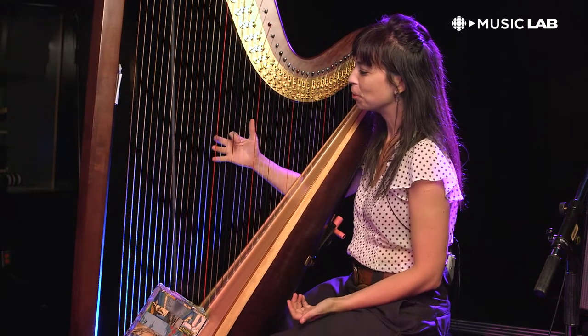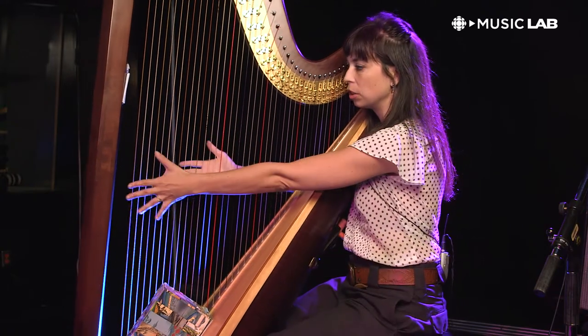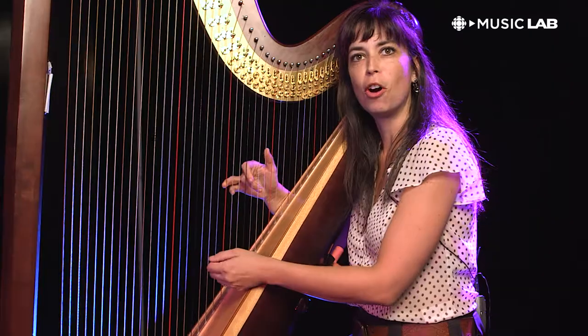The harp functions quite a lot like a piano, so your low strings are down here and your highs are up here. Your left hand ends up accompanying a lot of the time while your right hand is playing melody.